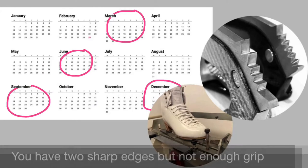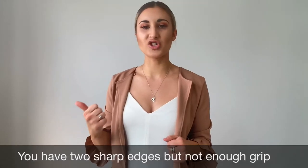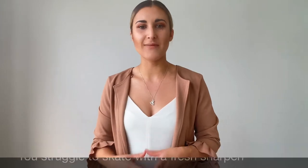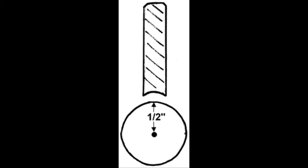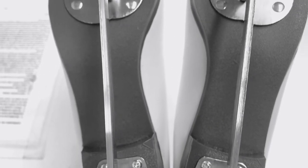Clear signs that your radius of hollow isn't working well for you: first, you're not lasting particularly long between sharpenings, even though your blades are still sharp, and you don't feel like you have enough grip. Second, you're going out on a fresh sharpen and finding that you need a long break-in period before feeling comfortable. This could suggest that your hollow is too deep and you would benefit from going shallower.